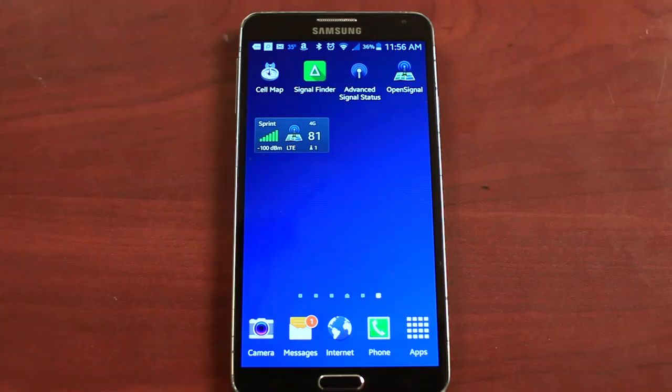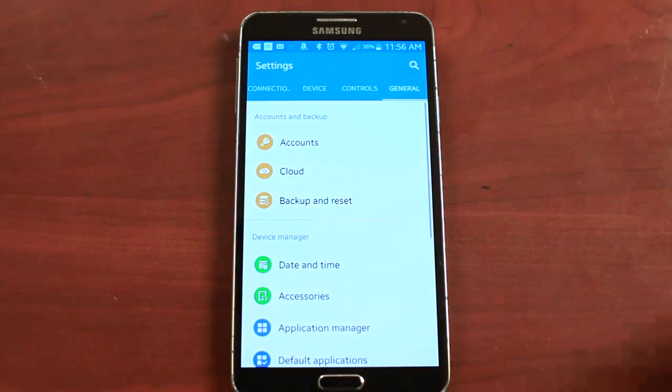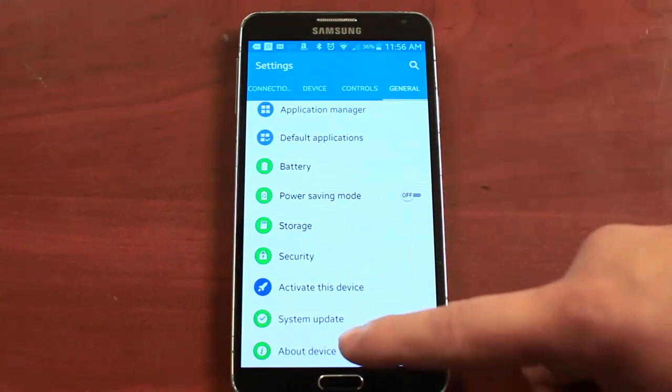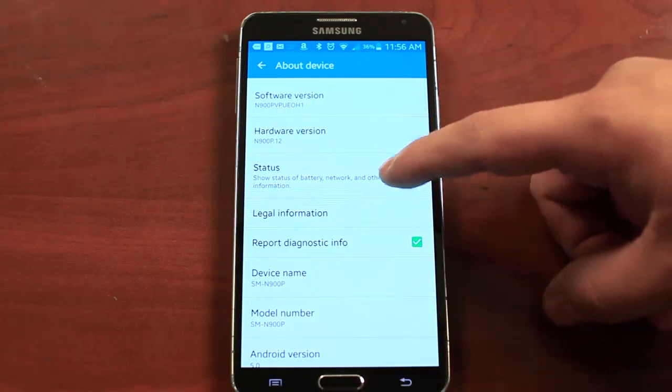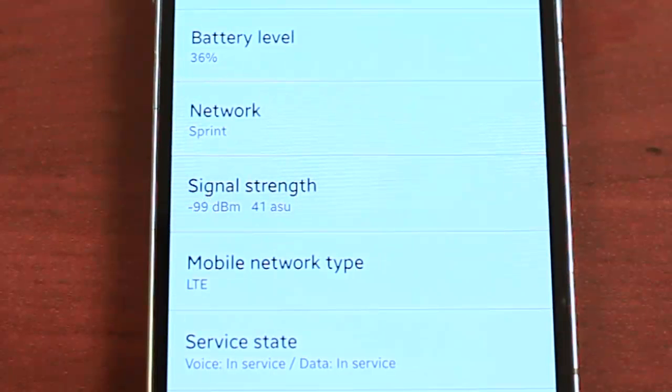For any Android phone, go into your apps and go into Settings. Once in Settings, go to General and scroll all the way down until you see About Device. Click on About Device, then go to Status and find your signal strength right here. There's your signal reading.